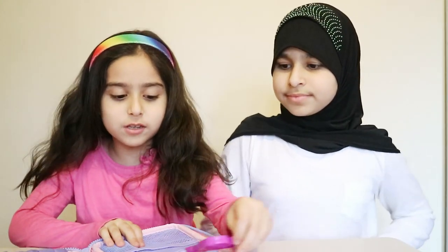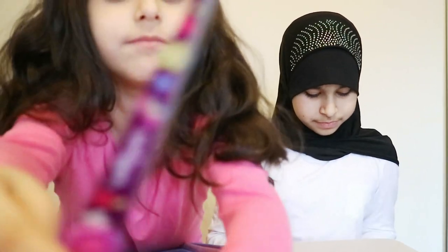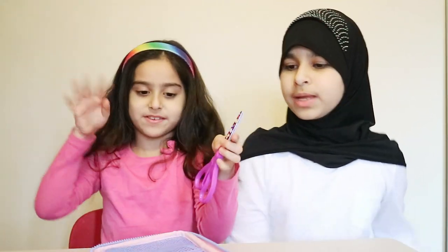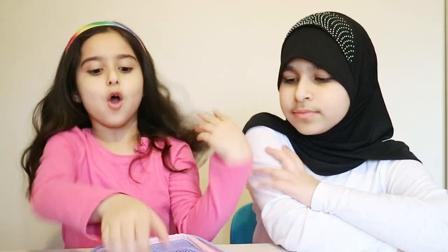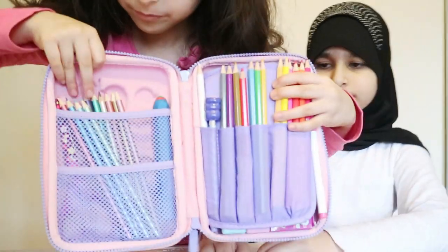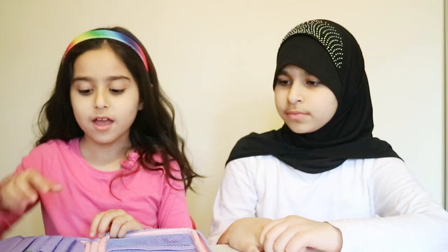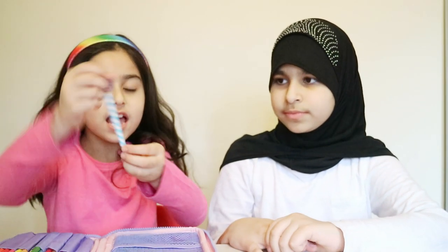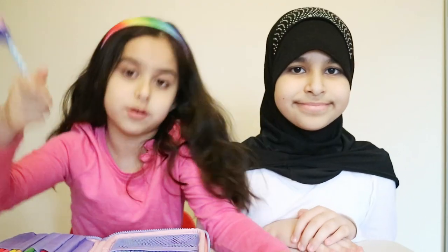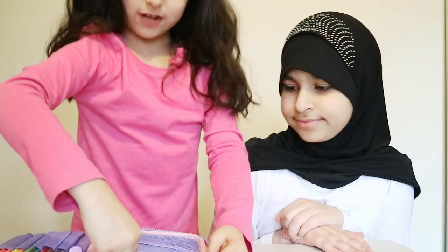First of all, I've got my scissors — here they are — and it's from Smiggle. Over here I've got these neon colors, which are just like my sister's — she let me have some. And over here I have a pencil, because I always need a pencil. Oh — I forgot to show you this — I actually have a big ginormous rubber!